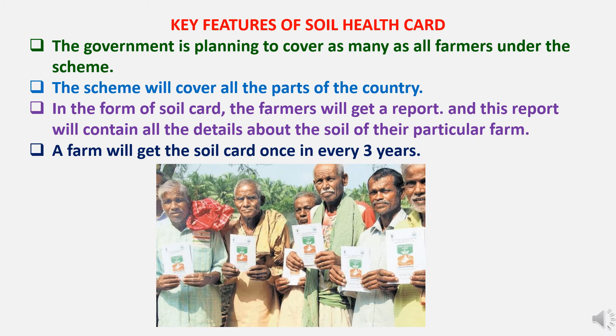Key features of the Soil Health Card: the government plans to cover all farmers under the scheme across all parts of the country. In the form of a soil card, farmers will get a report containing all the details about the soil of their particular farm. A farm will get the soil card once every three years.